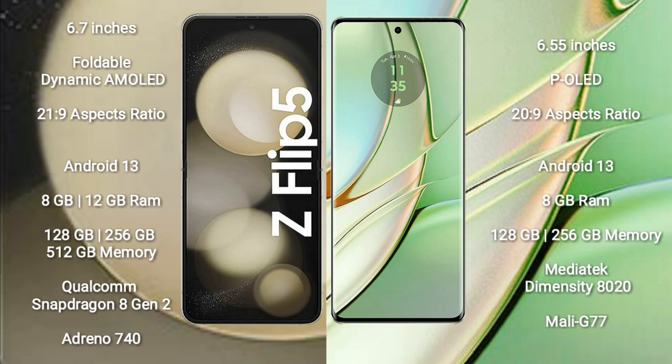The Samsung Galaxy Z Flip 5 comes with 8GB RAM and 128GB to 512GB internal storage, powered by a Qualcomm Snapdragon 8 Gen 2 processor with Adreno 740 GPU. The Motorola H40 comes with 8GB RAM and 128GB to 256GB internal storage, with a MediaTek Dimensity 8020 processor and Mali-G77 GPU.